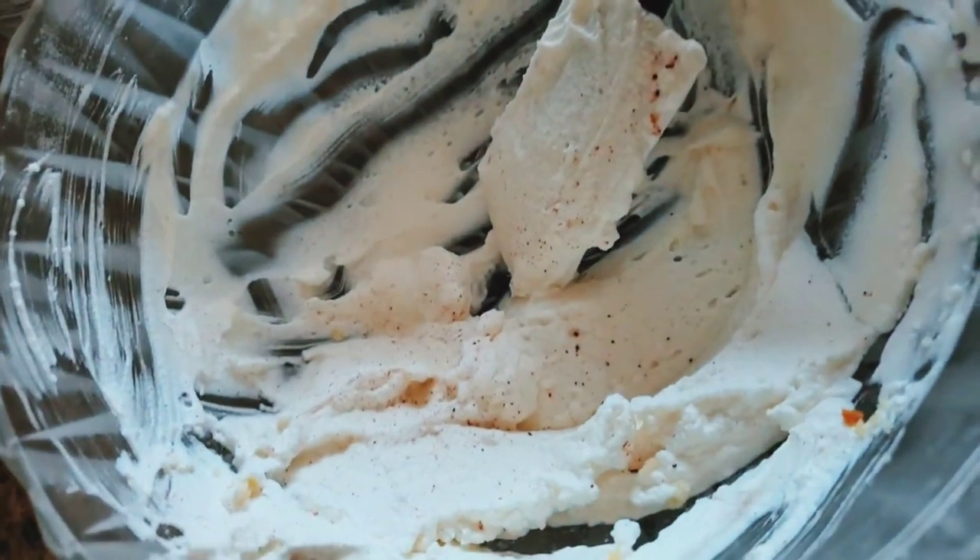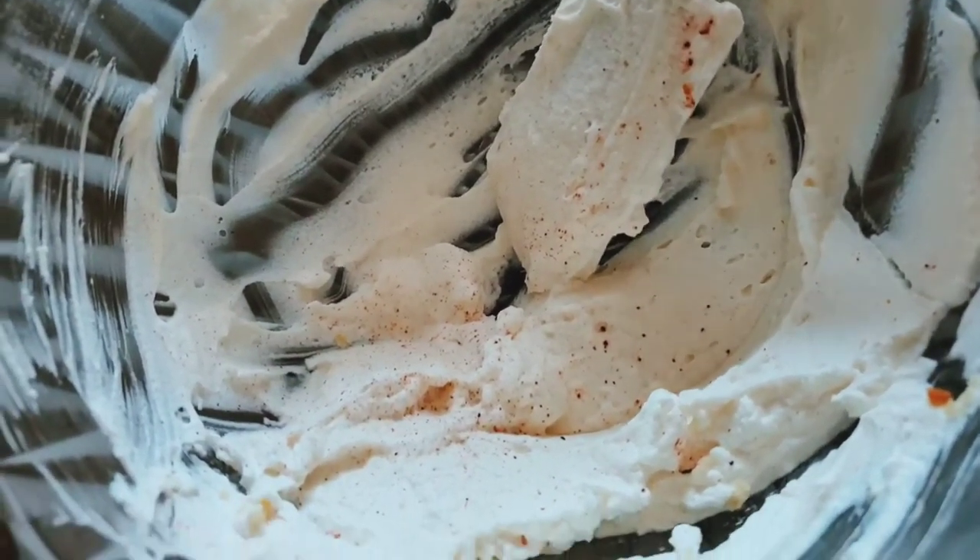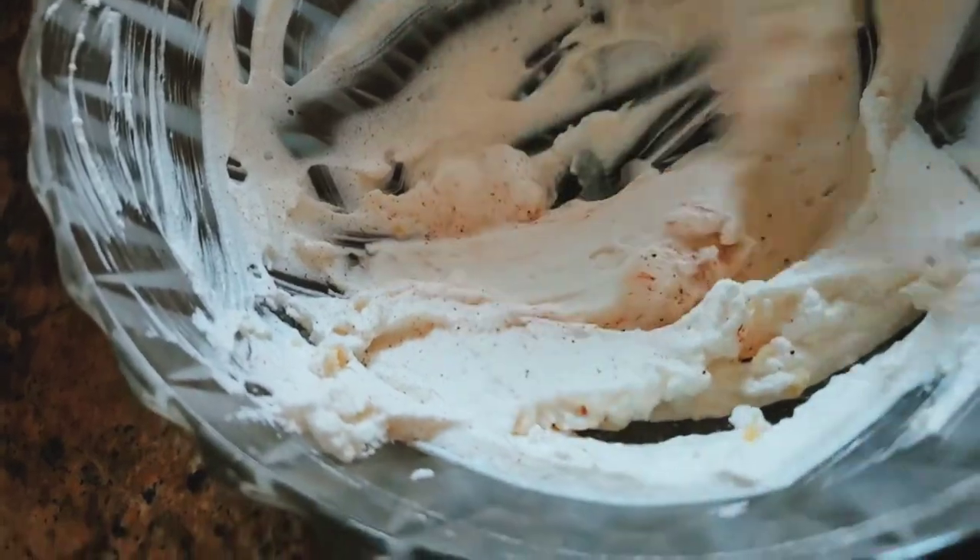I'm going to add food colors — just a pinch — because it says bright red, so I need quite a bit of red.